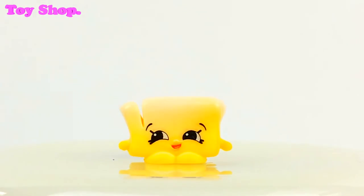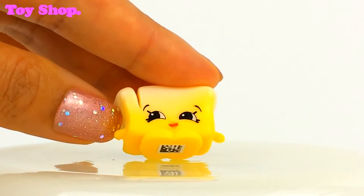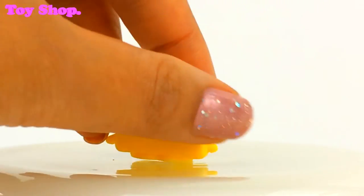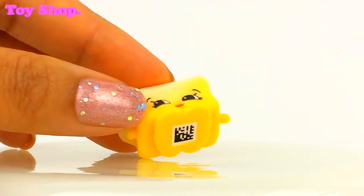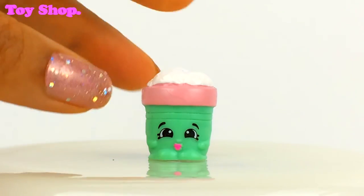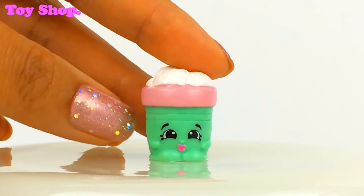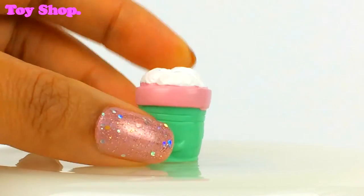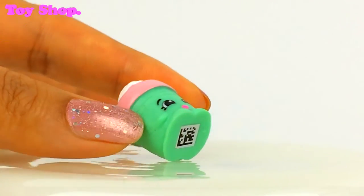And can you guess who this is? It's Betsy Butter. Oh it's a little bit of butter — isn't she gorgeous. Look at her smile, she's so cute, she's so happy. Oh and ooh, who is this? This is Vanilla Tubs — it's a tub of vanilla ice cream. Oh I love it.